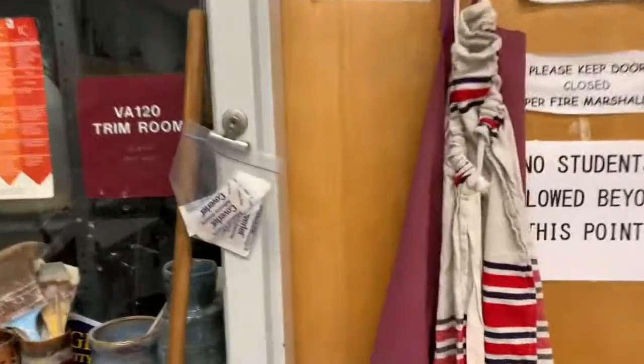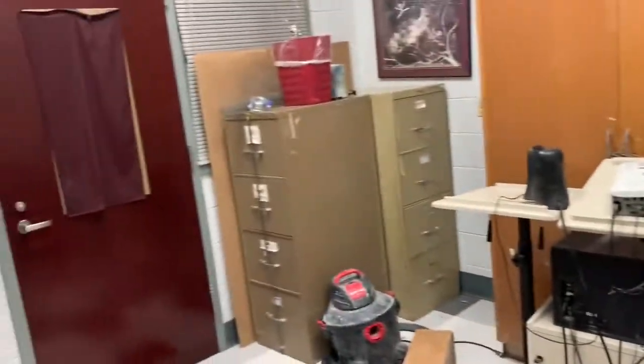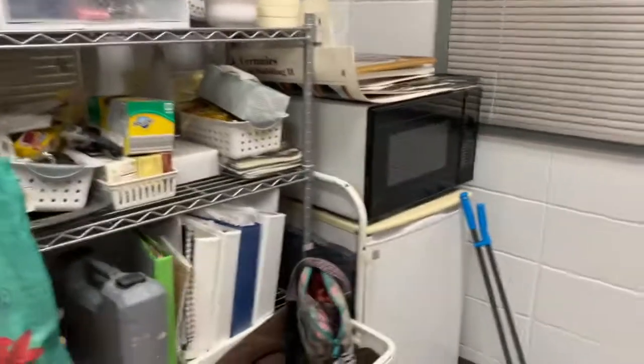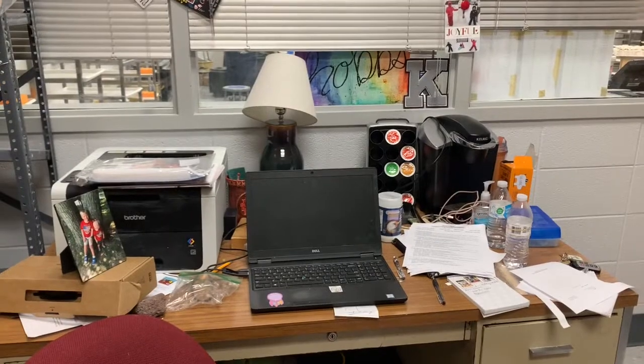The last room that no one's really allowed in but me — but sometimes when you don't know what's there, you just want to know. So this is my office. When we've had our Google Meets, you might recognize that door because that's where I sit. It's just a delightful little mess that I like to pretend is organized. But that's the classroom — I hope you've enjoyed our little sneak peek tour and I look forward to you actually being in here with me.